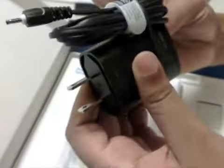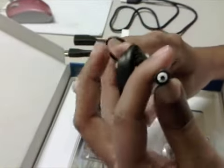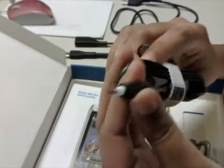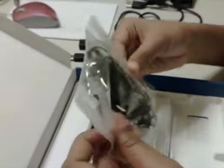It also comes with a standard charger with a mini charger port. So you have two options for charging: either over USB or with the charger.